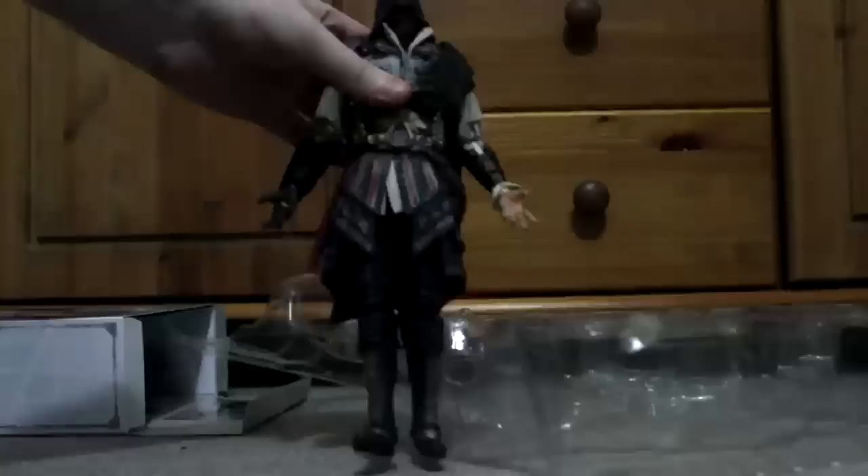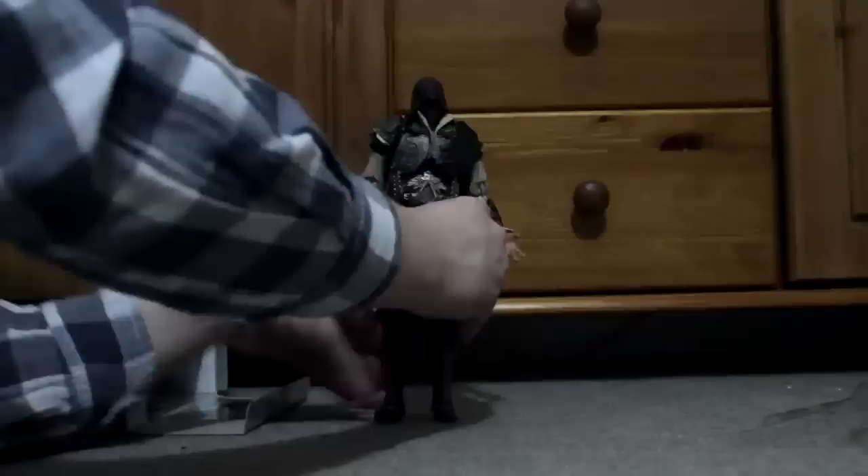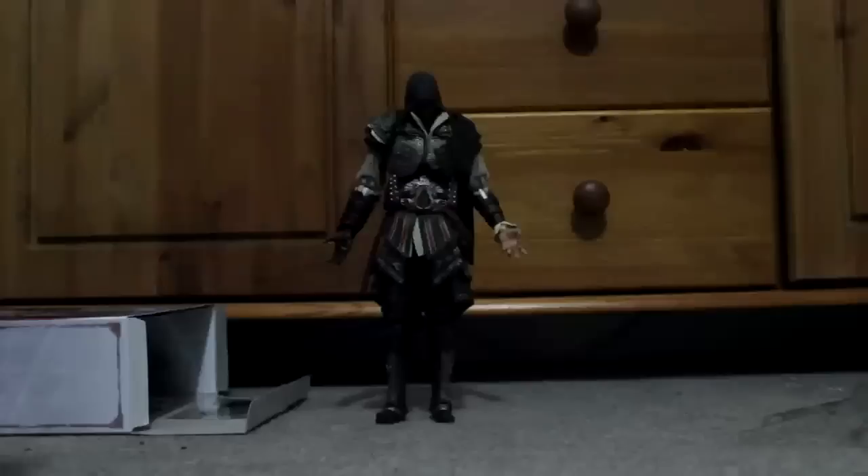I'll push him further back so you guys can see him in all his glory. I'm not sure if he's going to stand up on the carpet — maybe not... there we go. That looks pretty cool. I'll show you some close-ups here — I mean that's pretty nice, got all the kind of detail on the back. It looks really, really nice — it's an overall really, really nice figure.